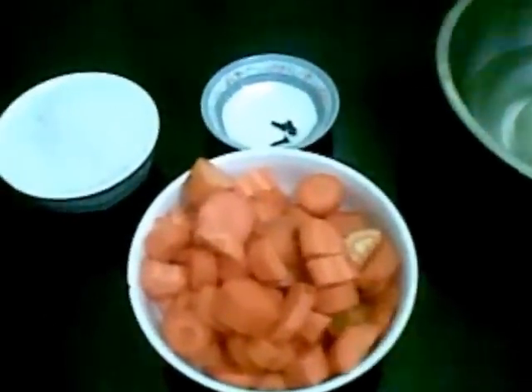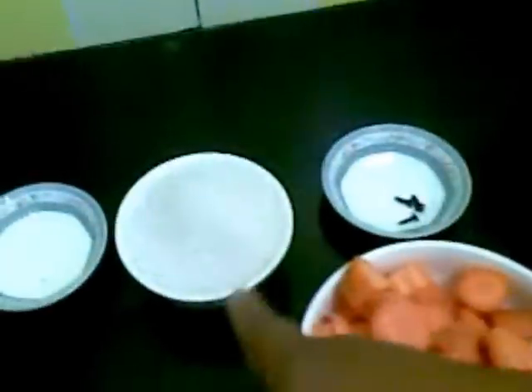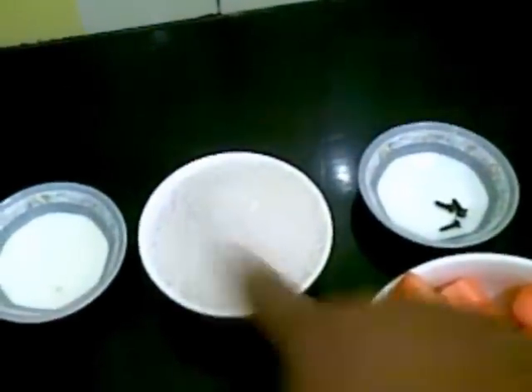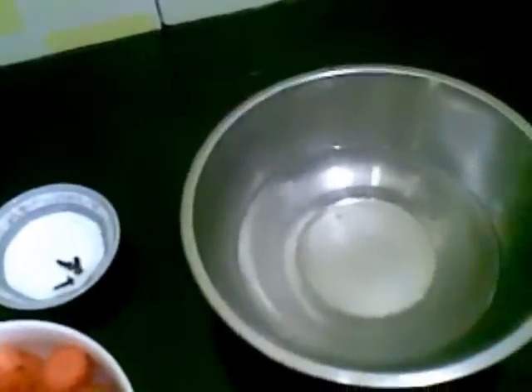I have taken 1 cup of carrot, about 250 grams. To this I am going to add half cup of sugar, 3 cloves, 2 teaspoon of lemon juice, and 1 and half cup of water.